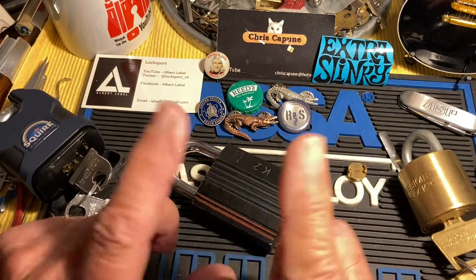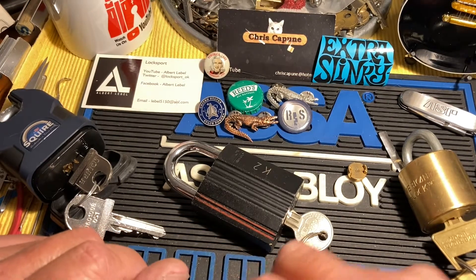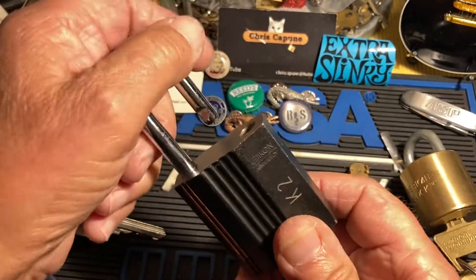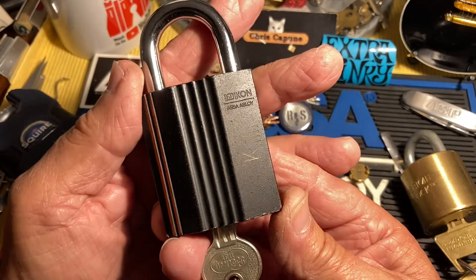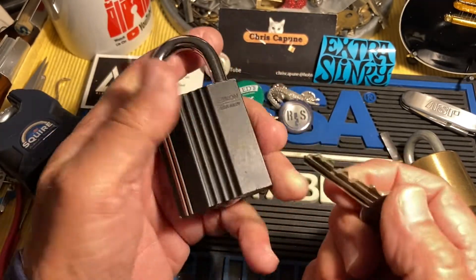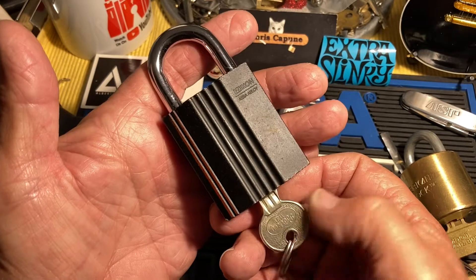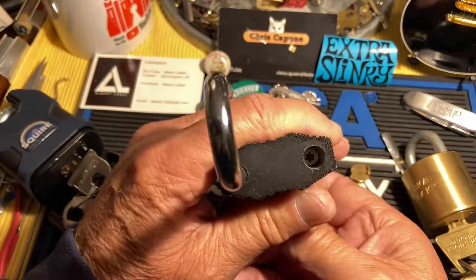Hi there, Chris here. This isn't a picking video — this is a video about how not to brick your favorite locks. While organizing and going through my locks in the drawers, I found this in a bag shoved all the way in the back of one of the bottom drawers. I had forgotten about it. It's now unbricked, thank goodness.